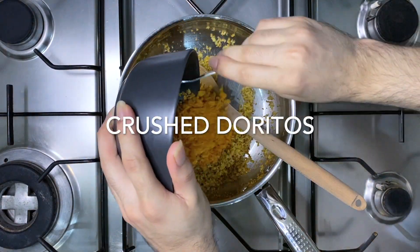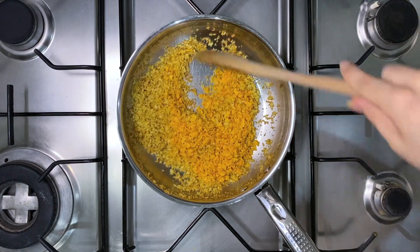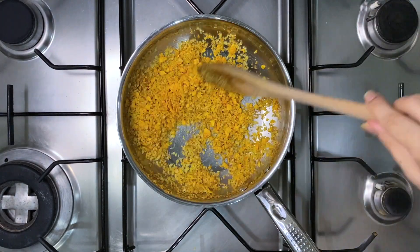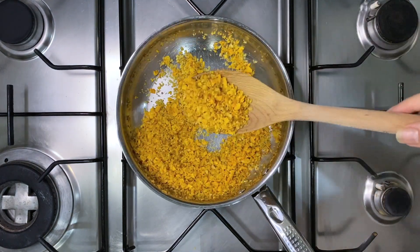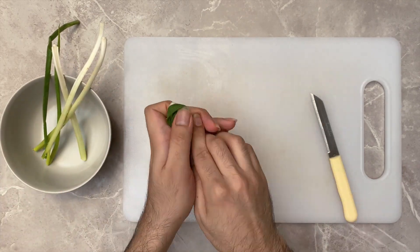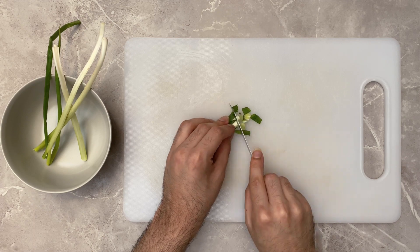Once the breadcrumbs are done, switch the flame off and add the Doritos. Mix everything well together and set aside in a bowl — don't leave the mixture in the pan as it will brown further. This is how it should look. Next, chop your spring onions into thin slices, keeping them as thin as you can.